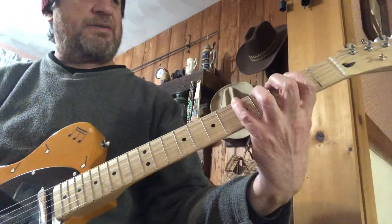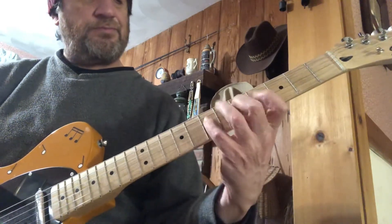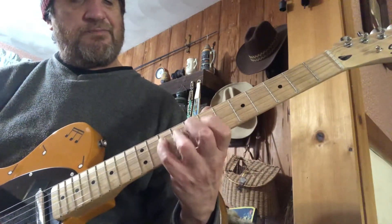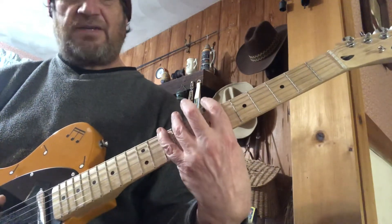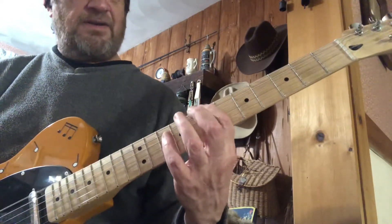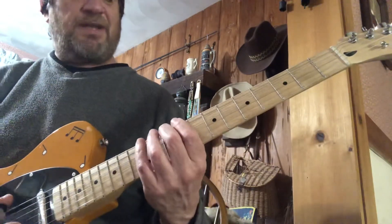Then you have A Dorian, and you can play it out. So then you have B Phrygian. Notice B Phrygian covers the 10th fret, so there's really no point in playing C Lydian — you're already in the pattern. So you just jump right to D Mixolydian.